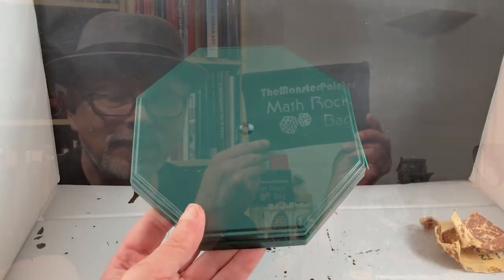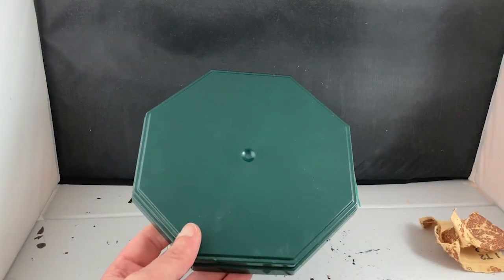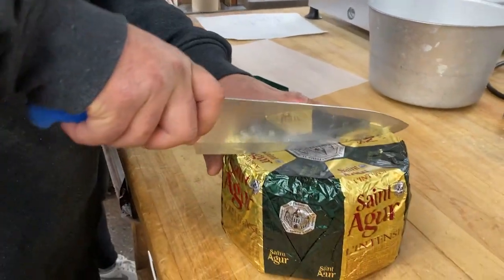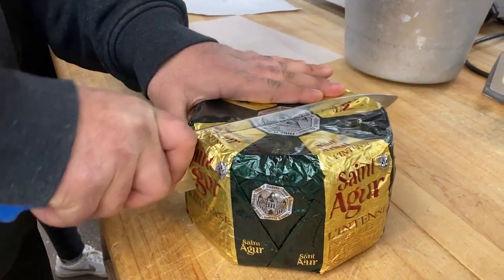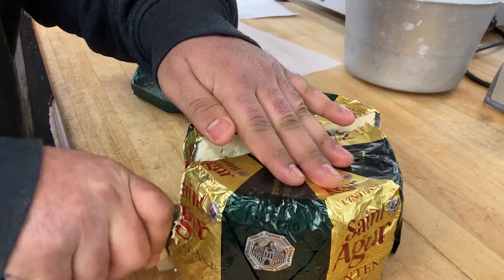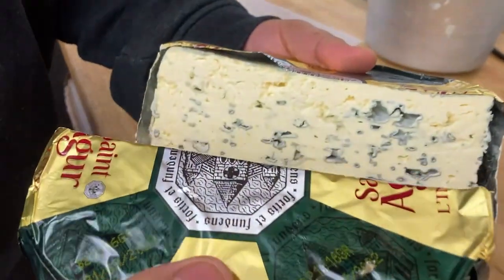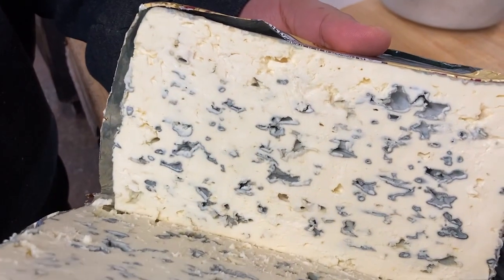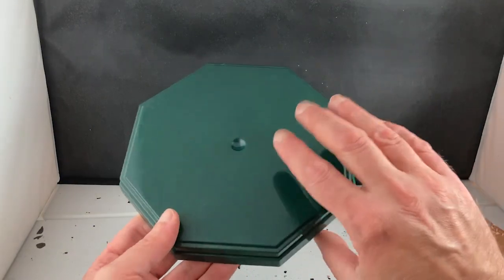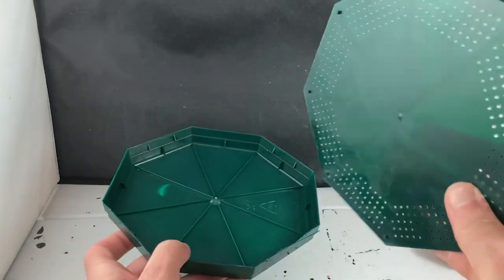The very foundation of this project is this plastic tray which comes from a wheel of St. Agour cheese — a delicious creamy cow milk blue cheese from France that is a flavorful full-bodied blue but lacks the spiky edge so many blue cheeses have, making it a real crowd pleaser. And yeah, I do work in a cheese shop. These trays hold the cheese in place both to protect the delicate cheese as well as to contain the stinky whey that comes off of it.